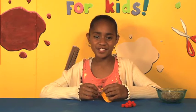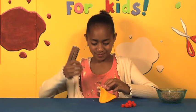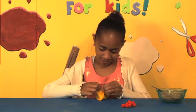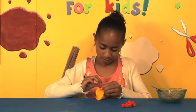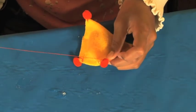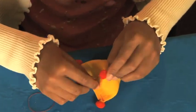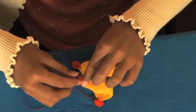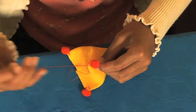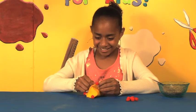Once you've finished that, sew some little pom-poms onto your juggling ball.